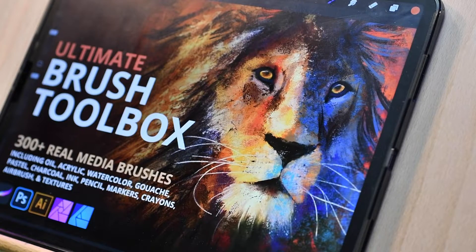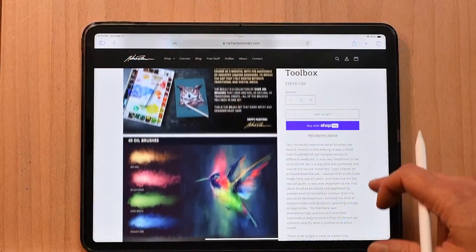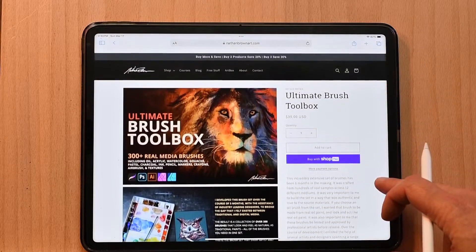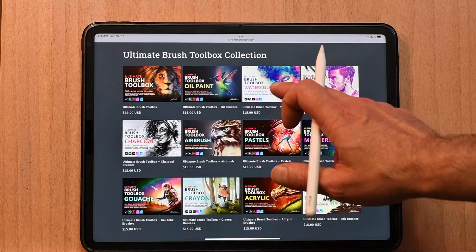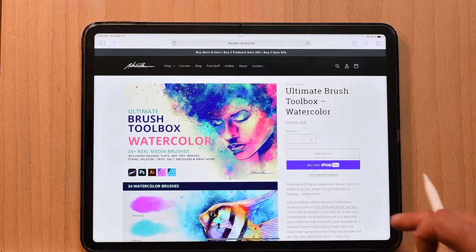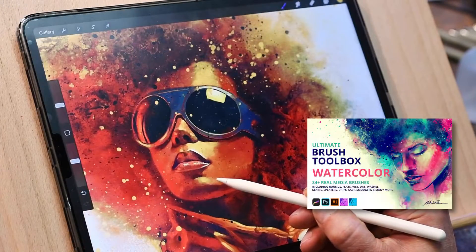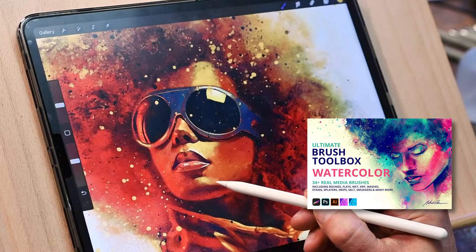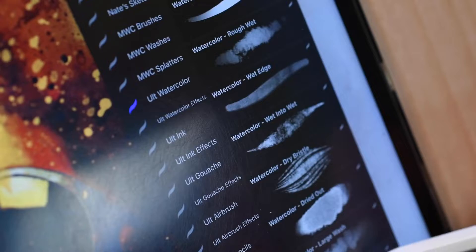The Ultimate Brush Toolbox Watercolor was created as part of the much larger Ultimate Brush Toolbox collection. This collection is a huge set encompassing all types of media like oil, charcoal, gouache, and watercolor among others. This collection can be purchased as a whole or in individual media packs. The watercolor set contains 34 brushes of various types. I consider this pack to be more of an essential set — it contains everything you need to paint watercolor, but doesn't include as many variations among brush types or the extra resources that the Master Watercolor Set does.